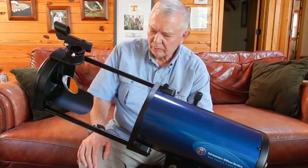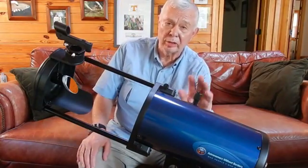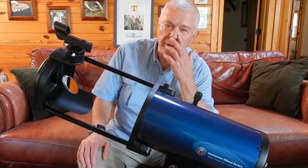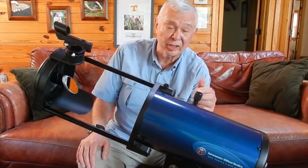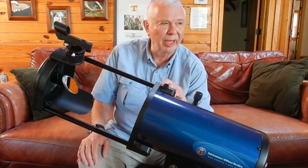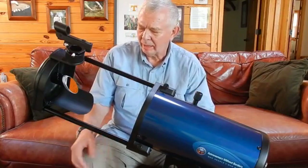It's a great scope. Celestron distributes these for Astronomers Without Borders. The really cool thing is they cost $199, but Celestron donates $100 to advancing astronomy around the world. The name One Sky comes from the fact that we all live under the same sky, regardless of borders — and I like that.